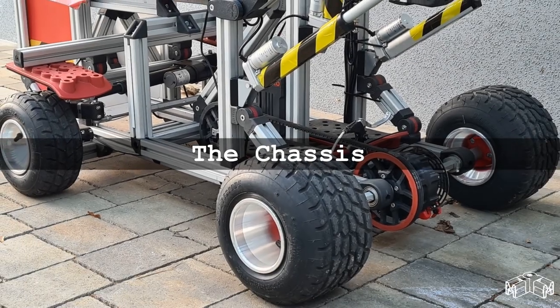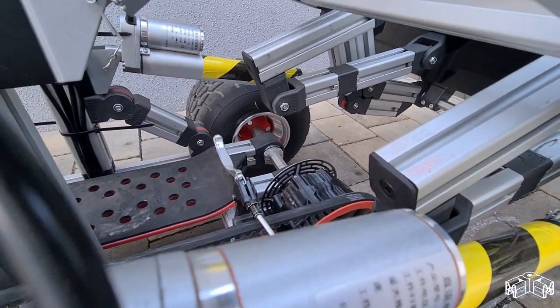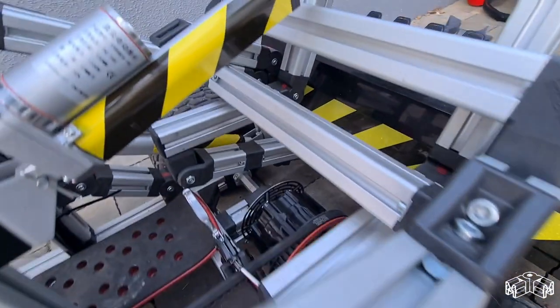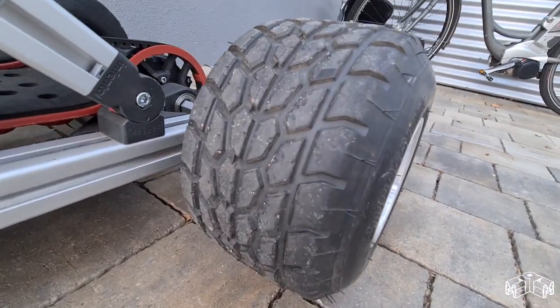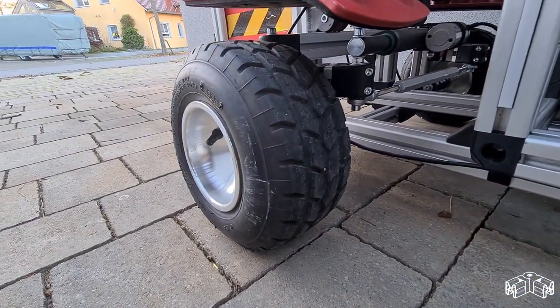The chassis! Due to the lift arm's leverage, the space in the front axle area was very limited. So it was clear right away that I didn't have the space there for a steering system. So the steering had to be a rear steering, just like the big model, giving the ride an unrivaled agility.